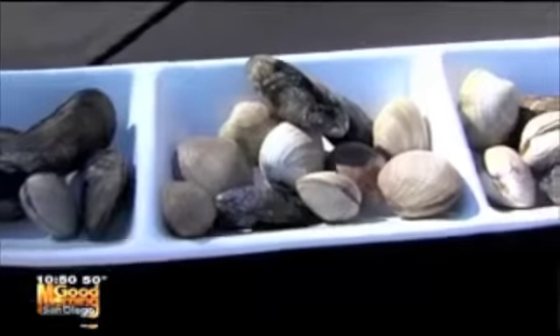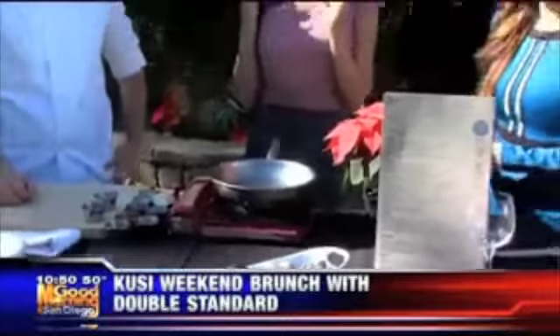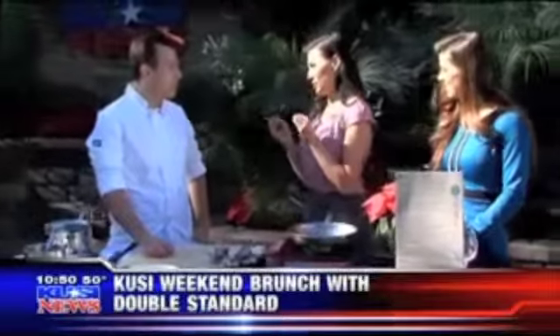We're outside on the patio talking about mussels. Chef Chris, how difficult is this to make? It's not that difficult. We have a lot of locally sourced and specialty Italian ingredients that we're going to use today, but if you can get some mussels and clams at home, you can have no problem whipping this dish up yourself.